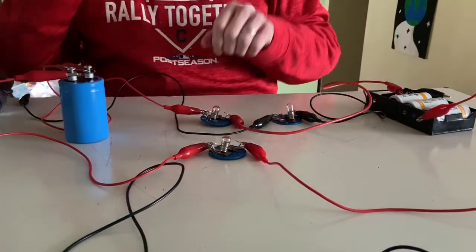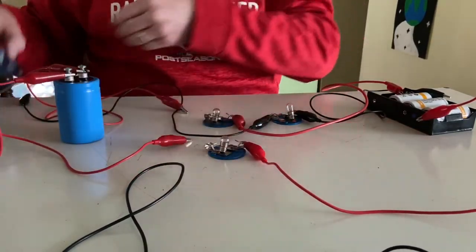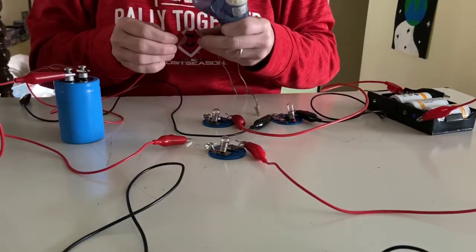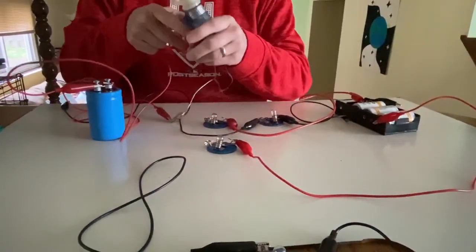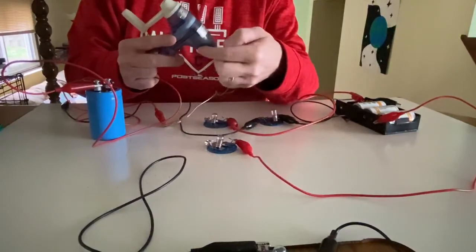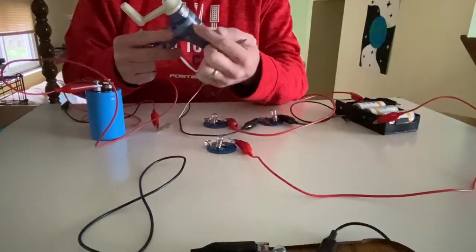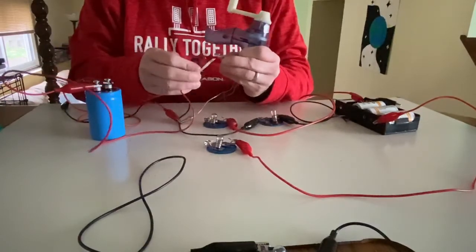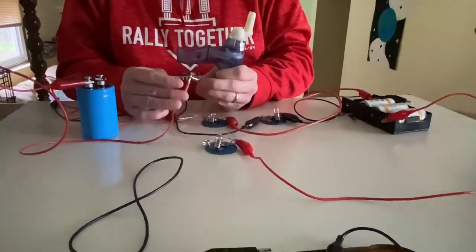Instead of discharging through bulbs, what if I discharge through the Genicon? We've seen the Genicon before in Unit 2. Inside it is just a coil of wire and a magnet, and the coil of wire is attached to a little gear connected to the handle. So what happens if I clip these together and discharge through the Genicon? The handle turned!